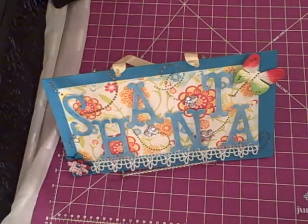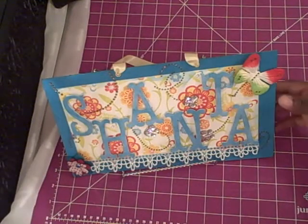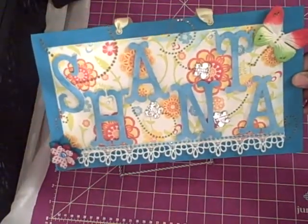I was sitting around today thinking about how I have made so many things and given them away, whether it was just for a gift or for a swap or whatever. But I never made anything for myself. So I decided to make myself just a plaque, spelling my name — Shantae.